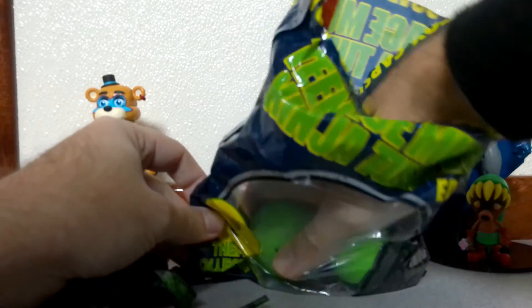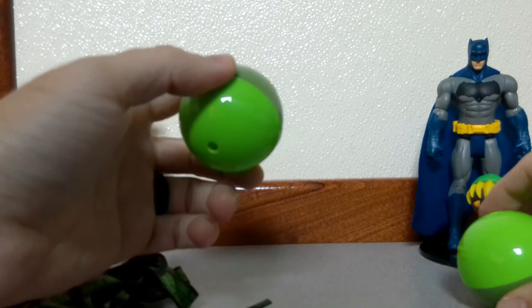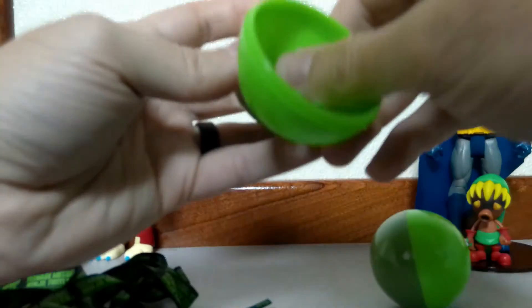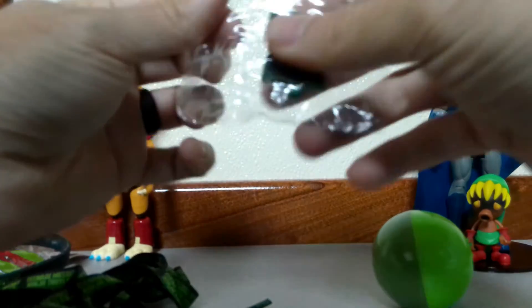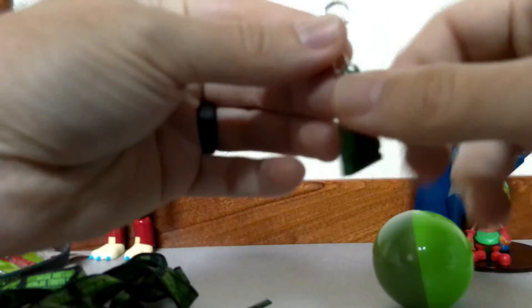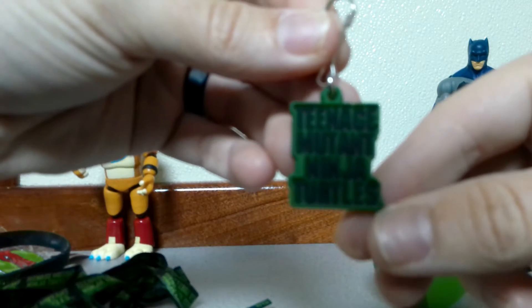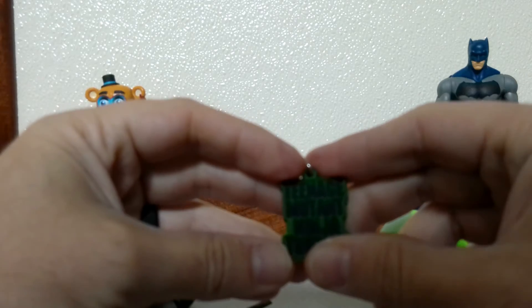Alright, we'll go ahead and pull the last two out. This is a Teenage Mutant Ninja Turtles logo travel clip. Put this on your traveling bag if you want. There's a logo on it. I'll either put this on my traveling stuff or give it to my son to put on his backpack.